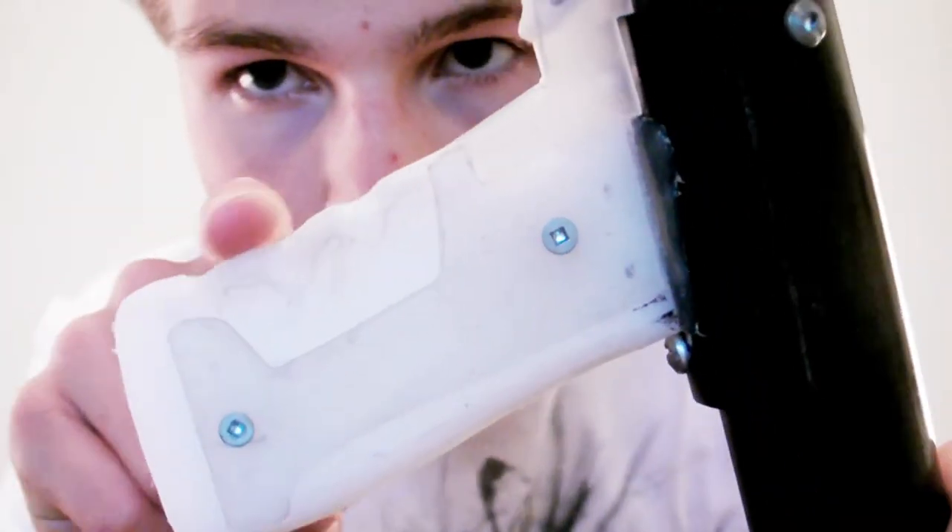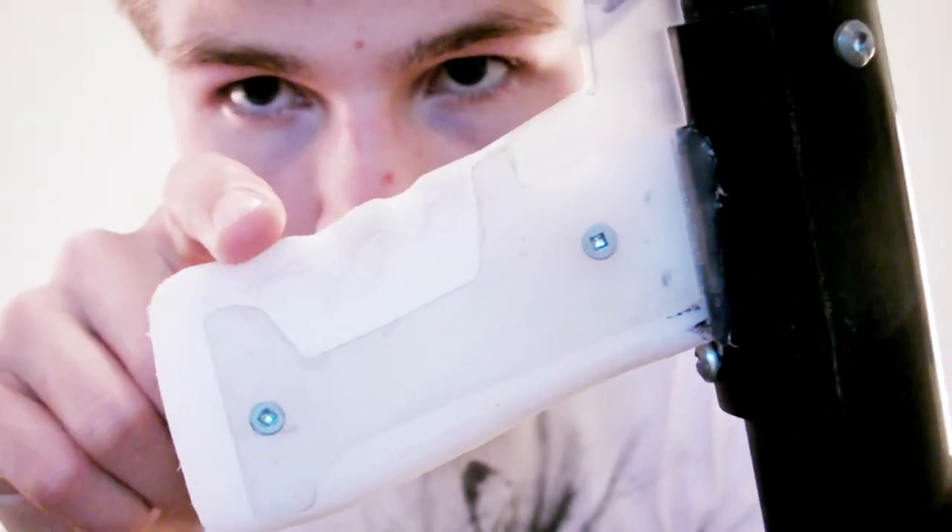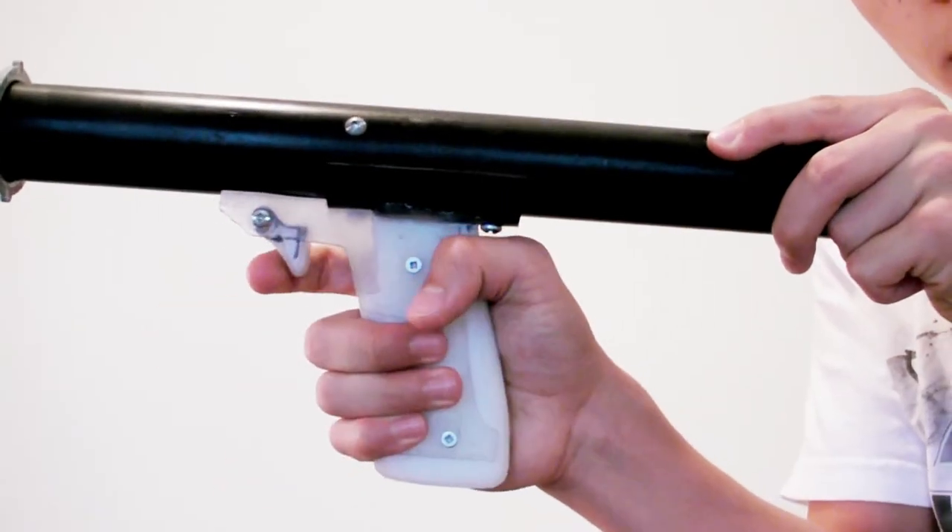I'm not going to go into extreme detail as to how this works, because I am making it for the Nerf Haven homemade contest, though I will show you this fully custom polyethylene handle that I made for it. The finger grooves that you see here were machined especially for my fingers, so the handle is beyond comfortable.